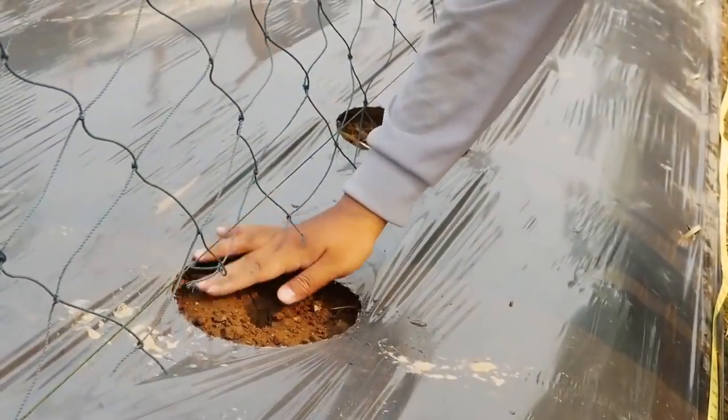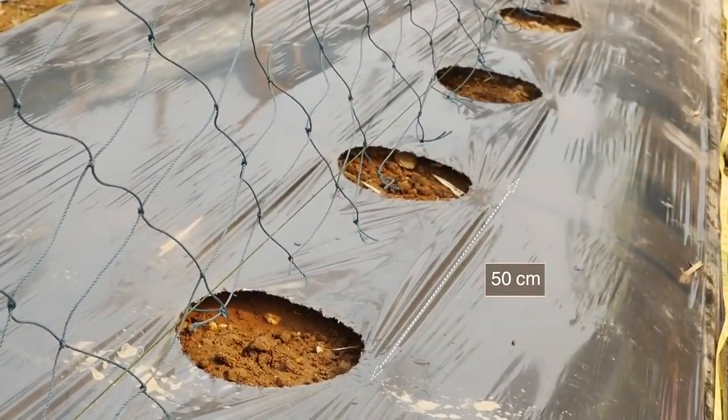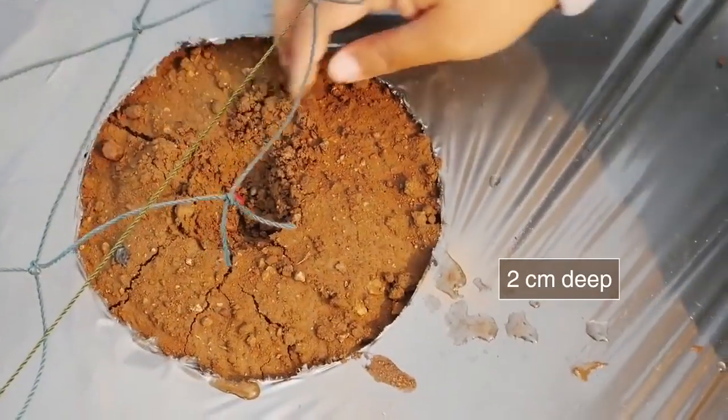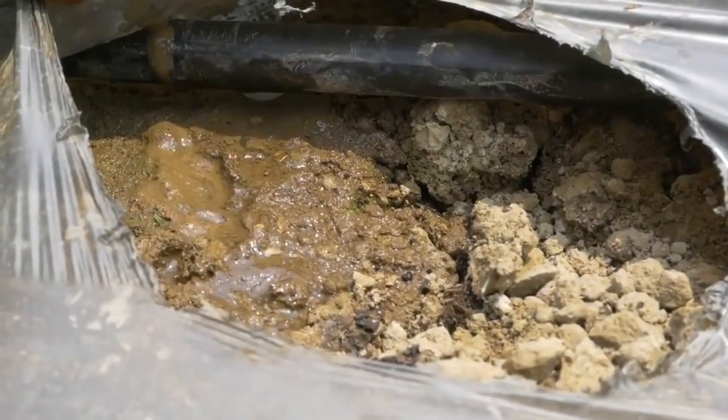Sow two seeds per space and then thin to one plant when the plant is 10 cm tall. This is usually after seven days. Re-sow quickly if plants are missing. Water after sowing.